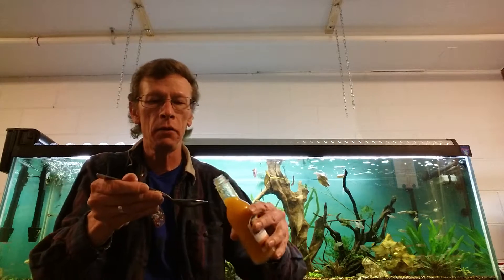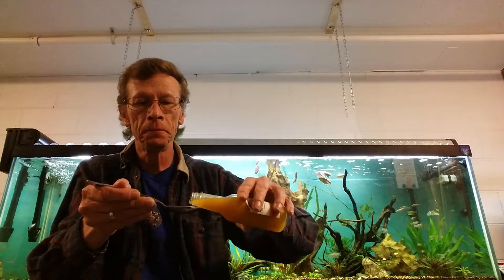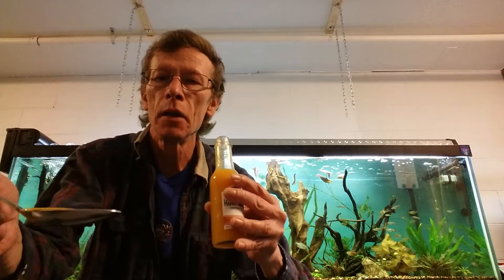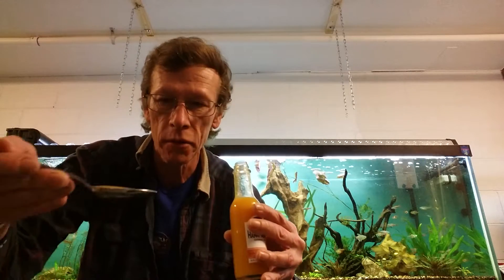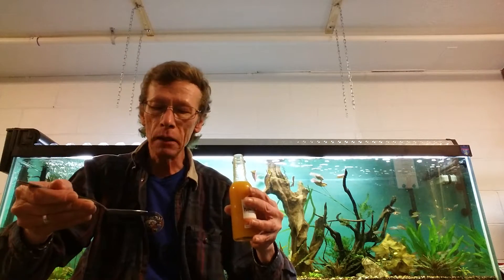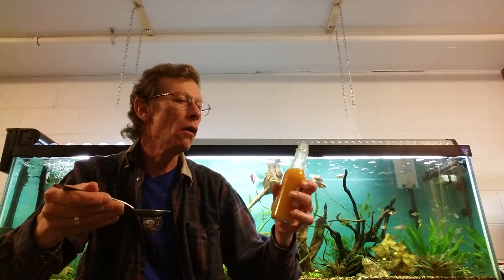Ooh, that little bit's got a kick to it. I'm in trouble. Yeah, it's nice and liquidy — and I just spilled some on the floor.